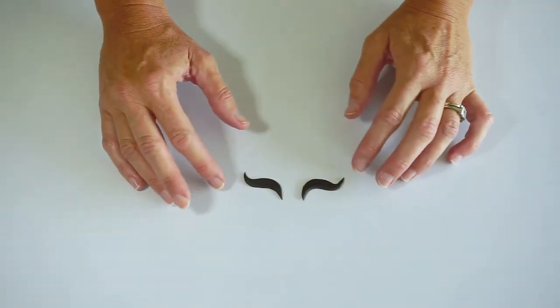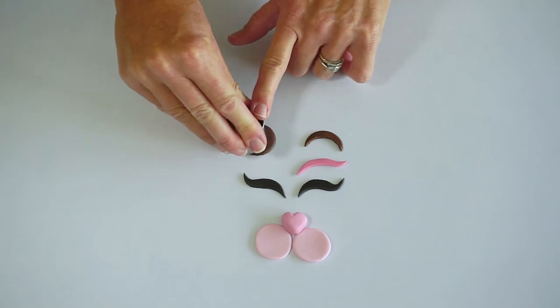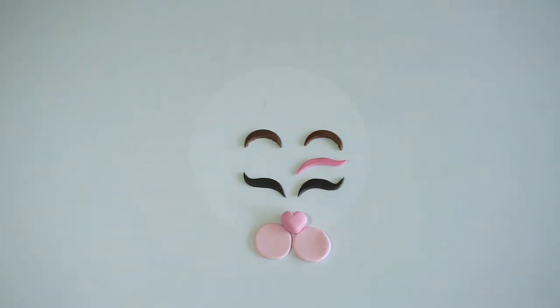If you leave the eyes overnight, they'll be easier to handle when you assemble your cake. And if you want to do a chocolate button eye, you can just cut the button like that.